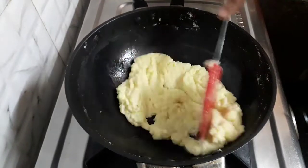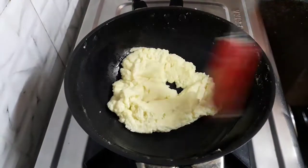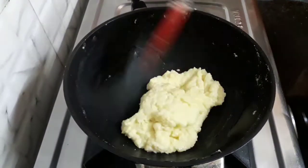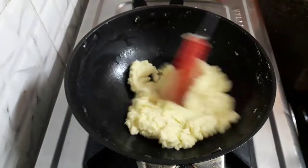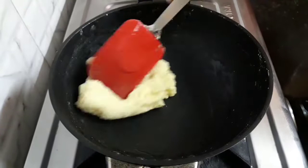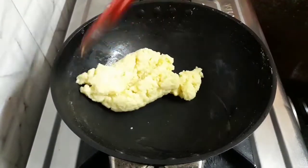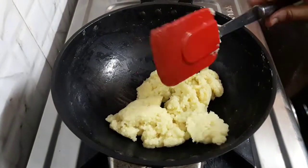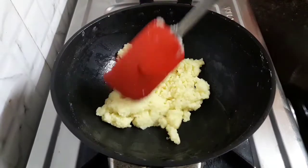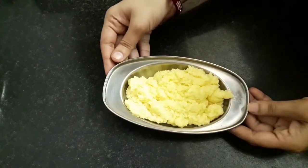We can see the khova is a bit loose. We need to cook it till it gets a soft dough like texture. After one minute, you can see how quick our khova is ready. It's fluffy too and wonderful. So switch off the flame. It's ready. Let the khova cool.